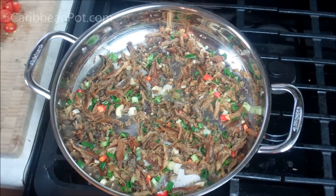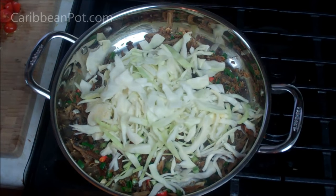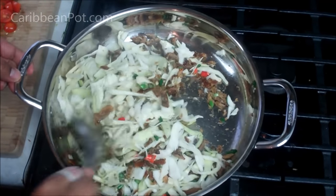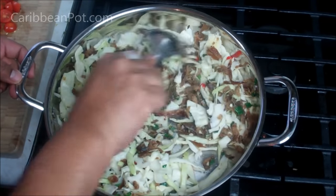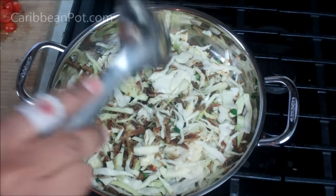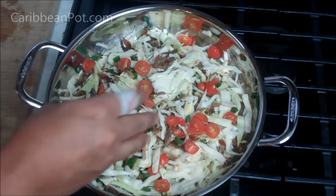Next up, we're going to go in with all that chopped up cabbage. Just give it a quick stir. Turn your heat up to medium at this point, because what you want to get done now is to warm that cabbage all the way through and cook it to the sort of consistency or texture that you like. For me, like how people talk about pasta al dente, I like my cabbage with a little bit of bite to it. Now I'm just going to go in with some chopped tomato on top and let that go for about four or five minutes.